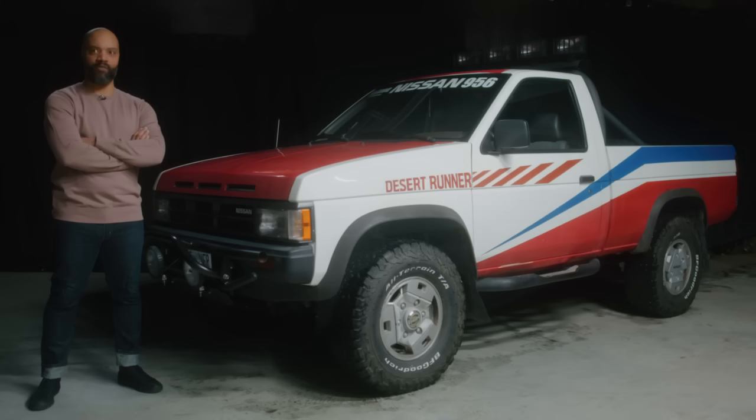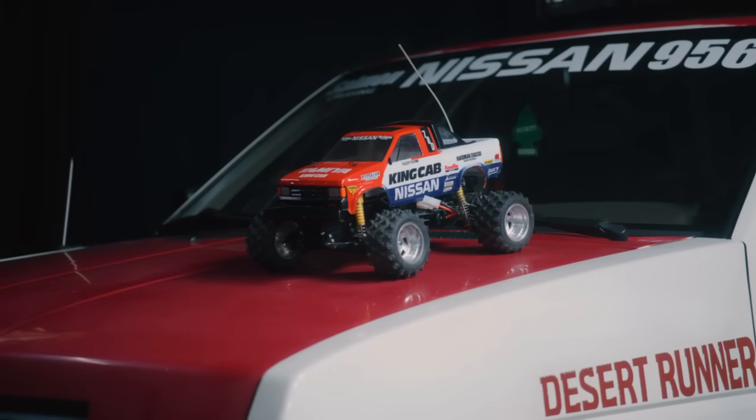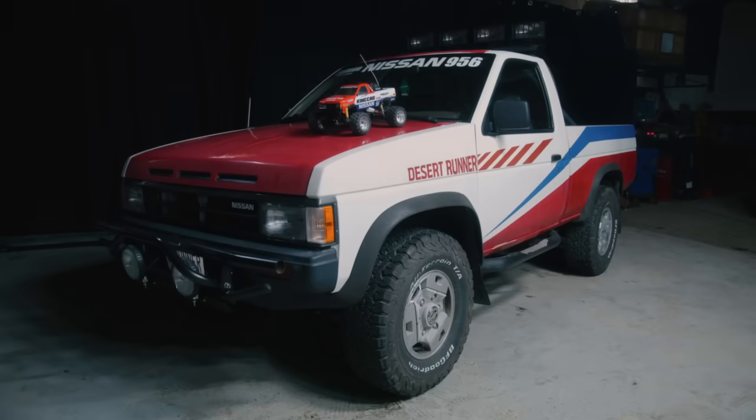What was I doing? Why did I think putting together a 1/10th scale truck would prepare me to rebuild this thing? How does that make sense? I did it — so that's turning a bad idea into a good idea, right.